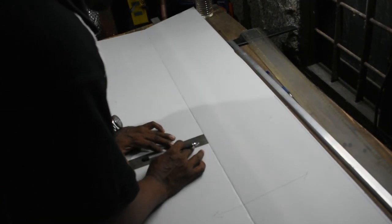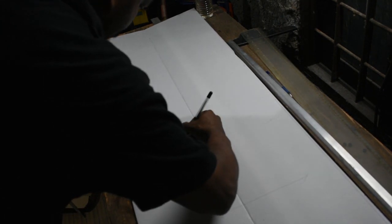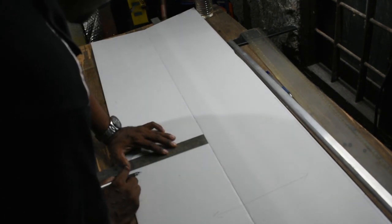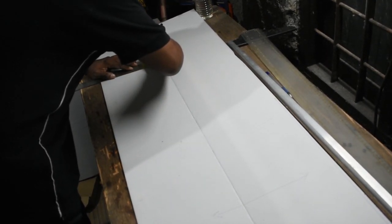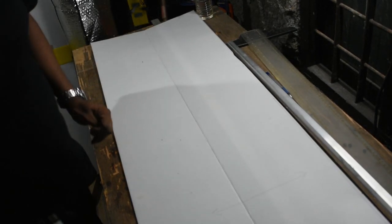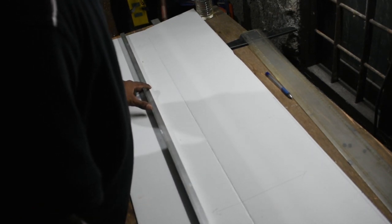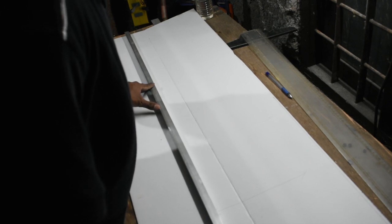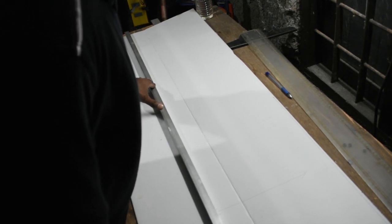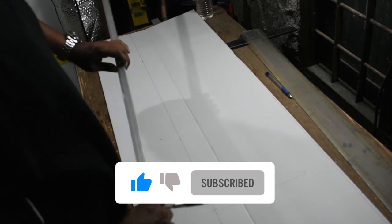2 and a quarter inches — that's going to be your top line. Once you mark it, draw a line so that you get a reference point.